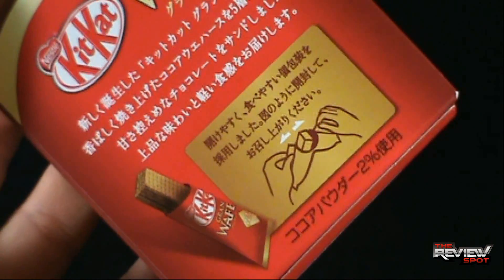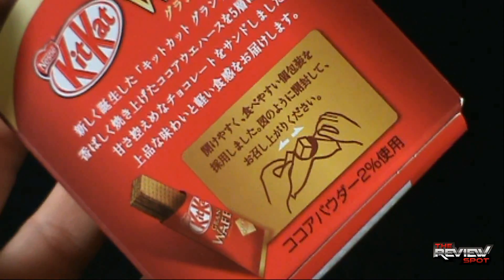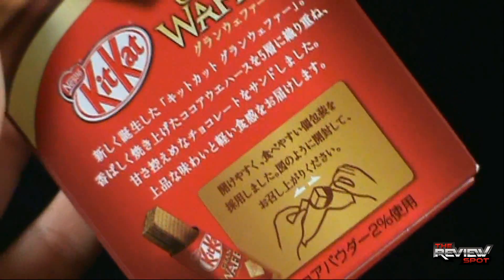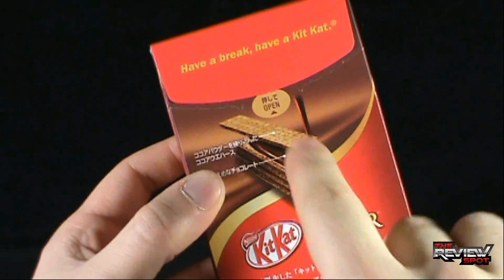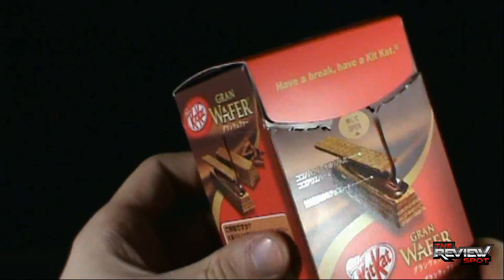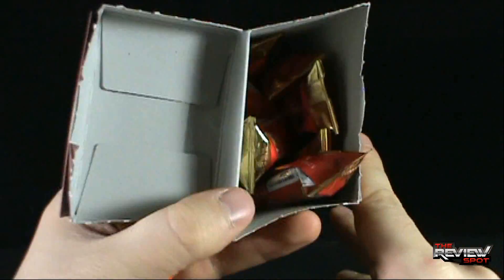On the back they've actually indicated there's a unique way to open them. I'm going to try to follow this diagram — the arrows going the opposite way indicating that you need to pull the wrapper apart from itself to open it. Even though this is Japanese I can make out that it says 'open,' so that is exactly what I'm going to do. Let's pop this open — and inside it looks like there's ten.